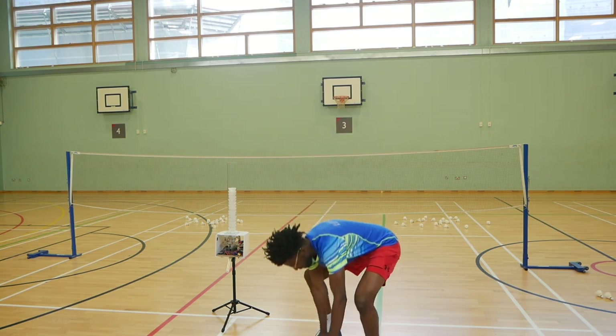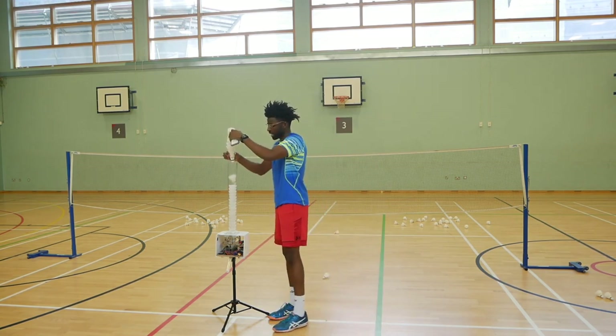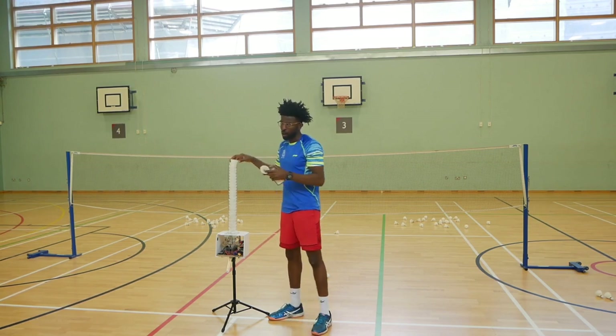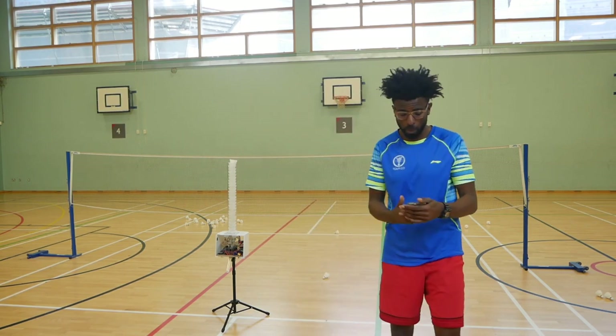When putting them in for the first time, once I've taken them out of the box, I make sure they are separate — it's important that they don't stick together so the machine can continuously feed. Generally, once you've done it for the first time, after that you won't need to do it again. You can just put the whole lot in because you're picking them up off the floor.